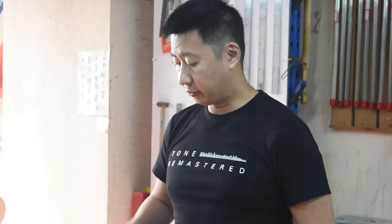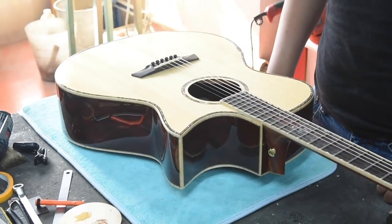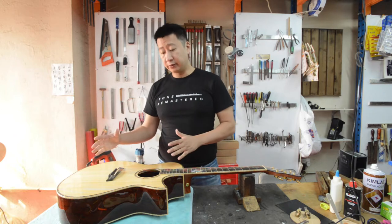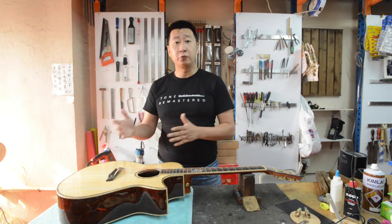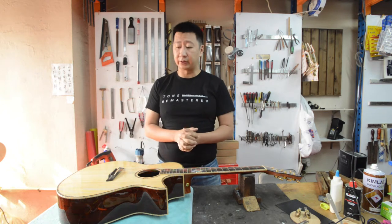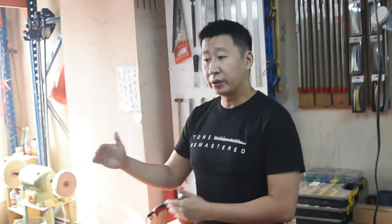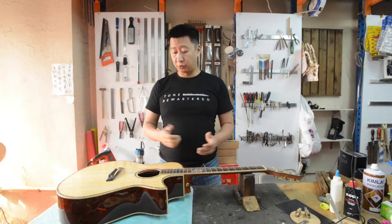What we have on the table right now is a 2017 private collection — the one that we actually heard earlier during the demonstration. What I'm going to do now is put my hands in and use what I have learned and known for the past few years as I revoice this maestro guitar. Let's see how far we can bring this new voice to this particular instrument.